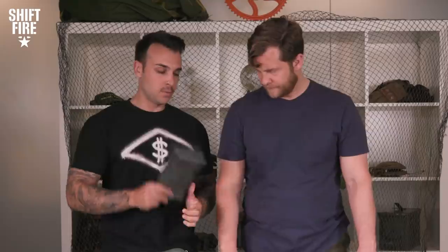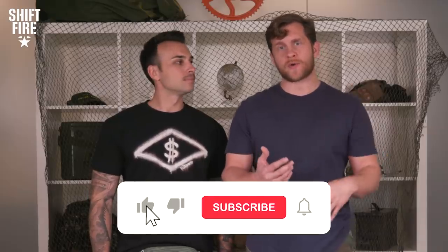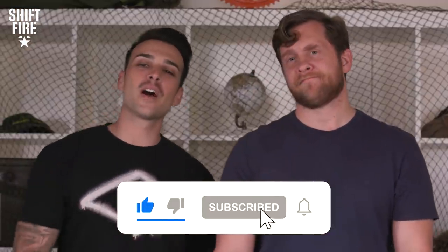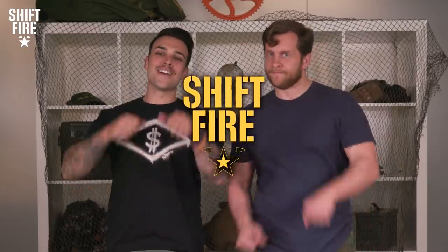We're really happy you were able to join us for this episode of FTX, or Field Training Exercise. Make sure to like, share, and subscribe. Jump in the comment section and let us know your favorite part of this video or ideas for future videos. We'd love to hear from you guys. Thank you so much for watching. This has been Shift Fire.